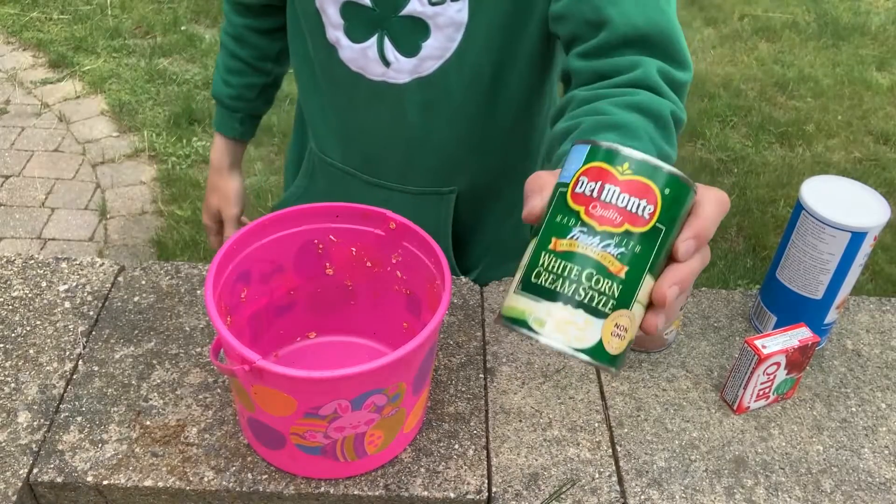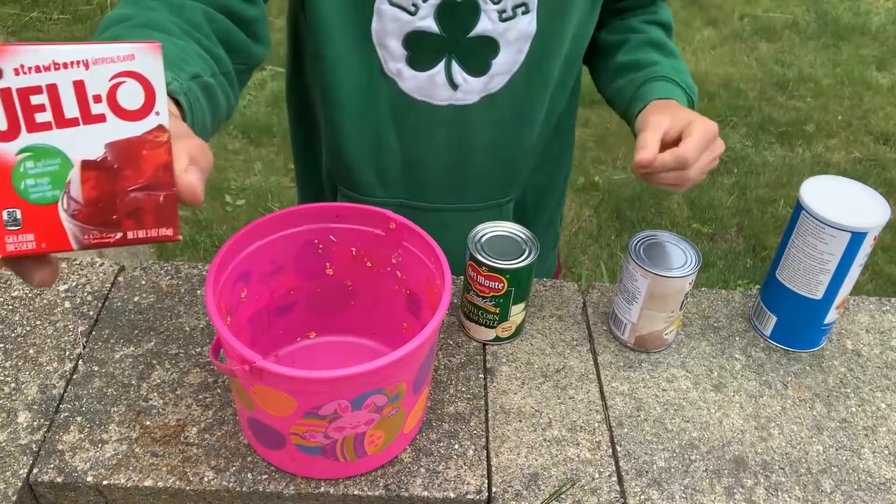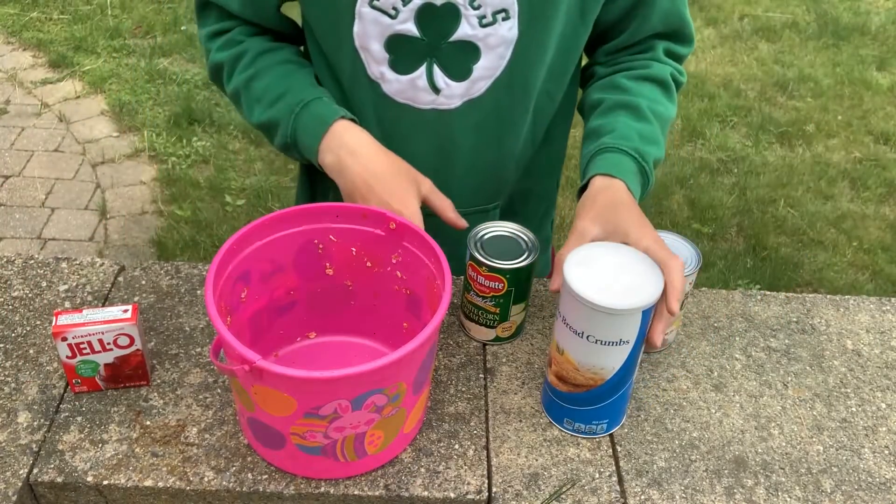Alright, I'm going to show you the most efficient way to attract carp. What you're going to need is some cream corn, strawberry jello, and some panko breadcrumbs. You can find all of these at your local supermarket.